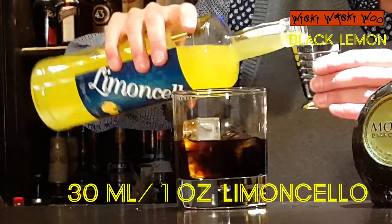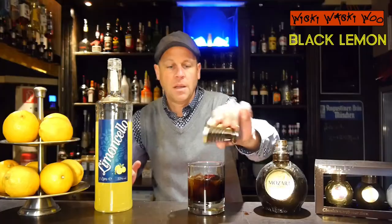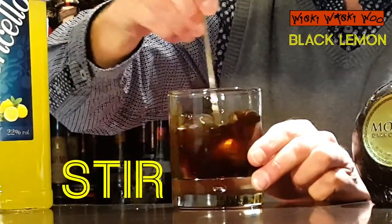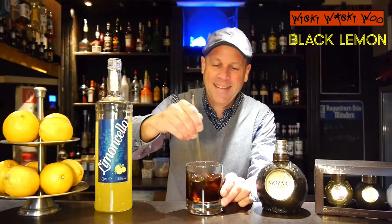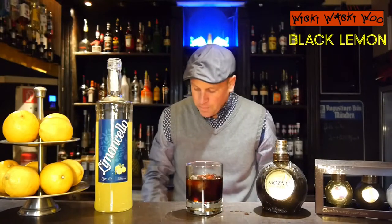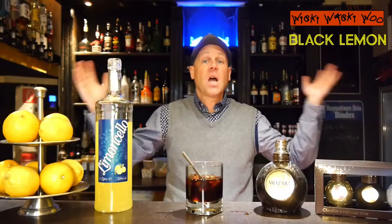I need 30 milliliters of limoncello lemon liqueur from Italy. And now we stir it. Here we are, and now we take the straw, and we have finished our Black Lemon.